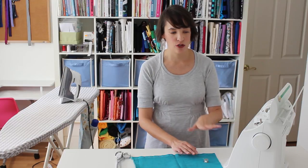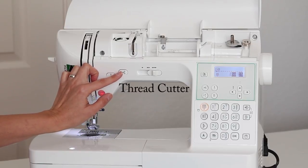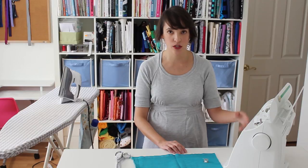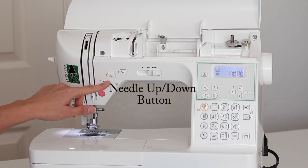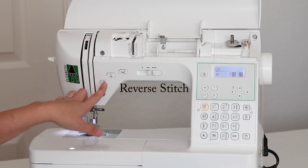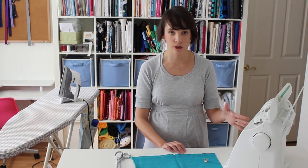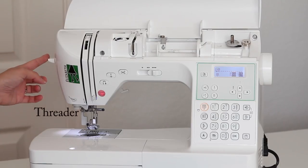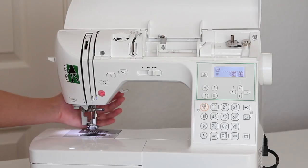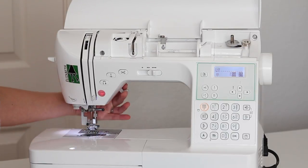In addition to the basic features that all machines have, my machine has a few extras I really enjoy. Right here is the thread cutting button — I can push it and the machine will pull my threads to the back and clip them for me. This is the needle up-down button; on other machines you would use the flywheel for that. This is the reverse stitch button — most all machines will have some way to reverse stitching. I also have a needle threader on the side, which is an optional feature not all machines have. And finally, back here, I have the presser foot lever, which lowers or raises my presser foot.